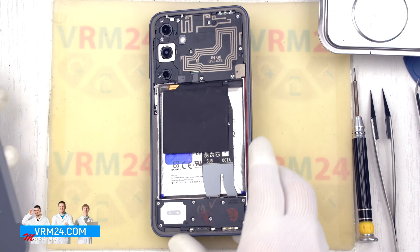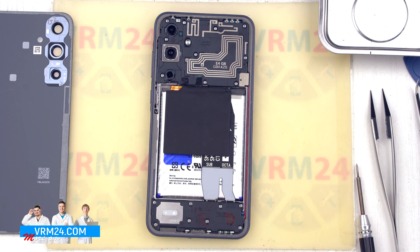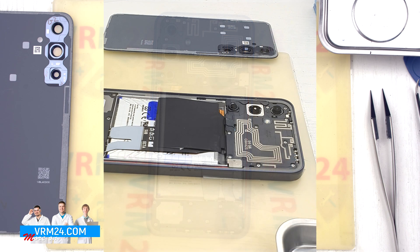We remove the back cover. Next, we take a 1.5 mm Phillips screwdriver or a Phillips H3O and unscrew the screws.